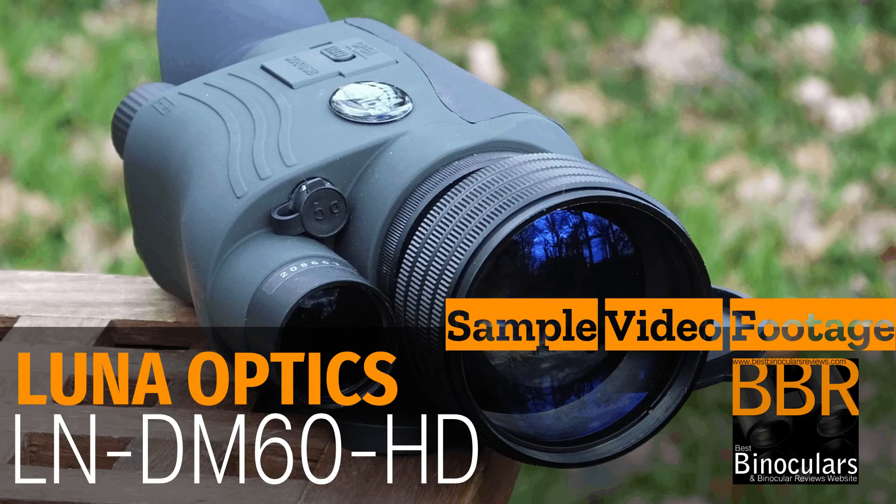That's just some quick footage taken with these Lunar Optics LNDM60HD Digital Night Vision Monoculars. For the full review that contains way more information, as well as more samples and some sample photographs, please take a quick look at the link either in the actual video or in the description below — it'll take you through to the website for the full review. Thank you for watching and see you again next time. Goodbye.